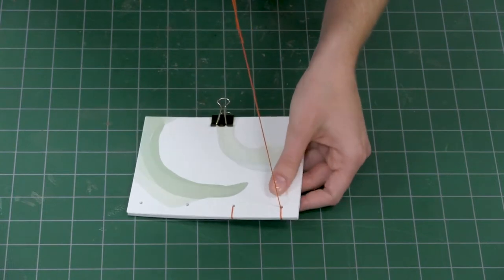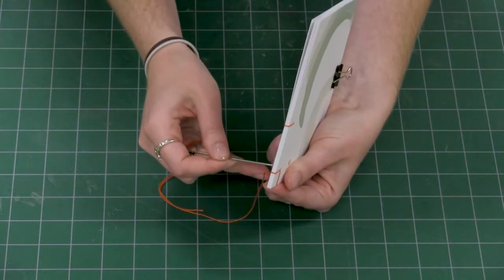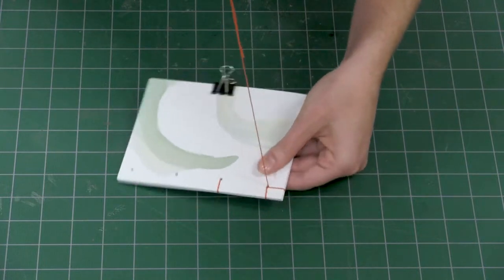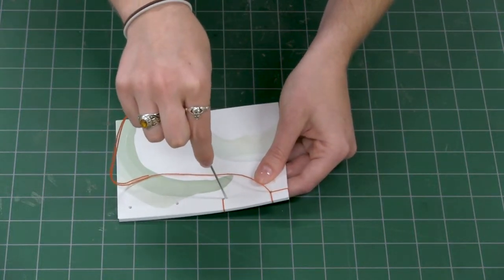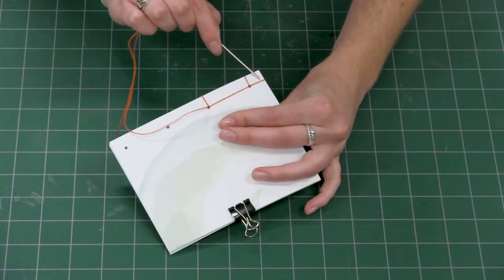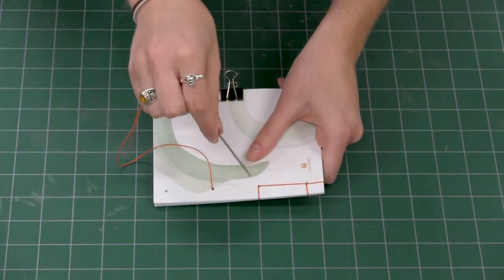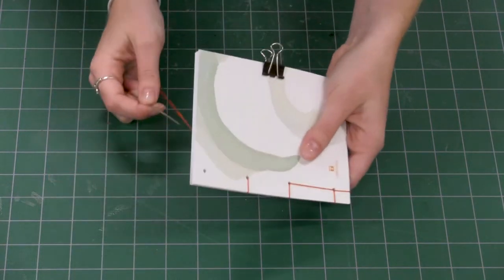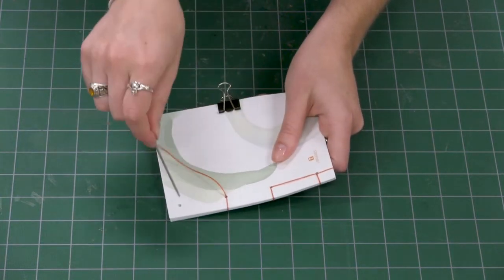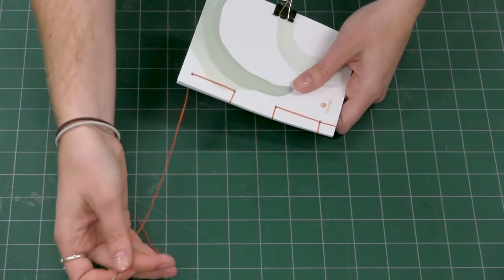Before we move away from hole four, we want to close off the end. So repeating the same motion we just did, we're going to go down and come back up through hole four and create this fun little corner that'll help hold our pages in place. Now we're going to go down through hole three — hole three gets to have a lot of fun in this pattern. And now we've got our top two lines as well as our bottom two lines. Then we'll come up through hole two, and we want to make another spine loop like what we did with three and four, so we'll go down and come back up through hole two and make our spine loop.